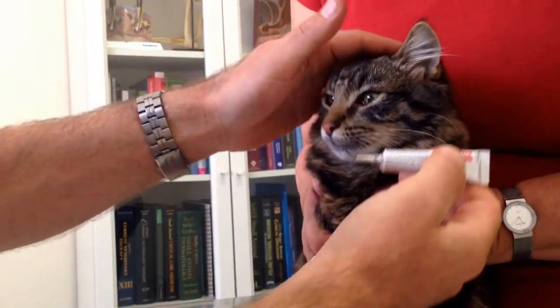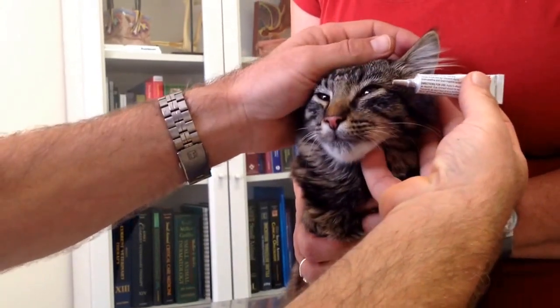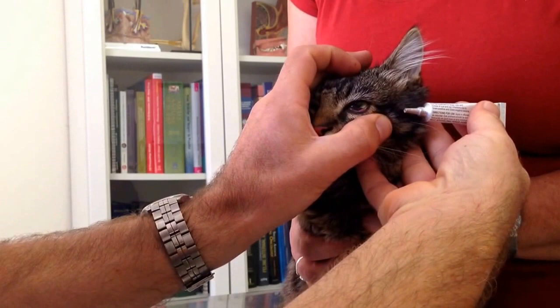Putting eye medication into an eye is quite difficult. The best way to do it is not to put it directly on the eye, but put it into a fold by pulling the lower eyelid down.